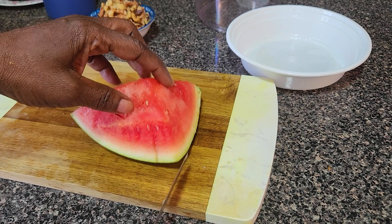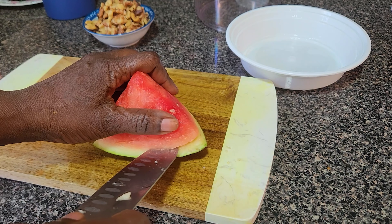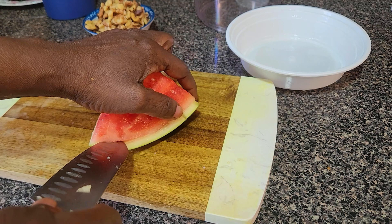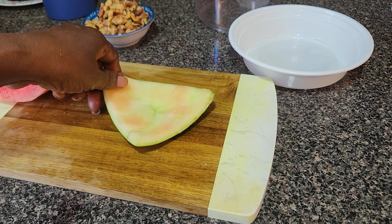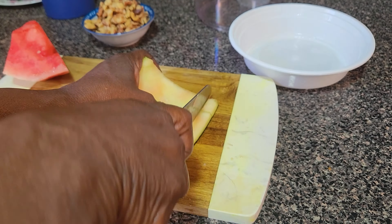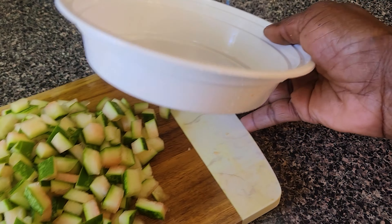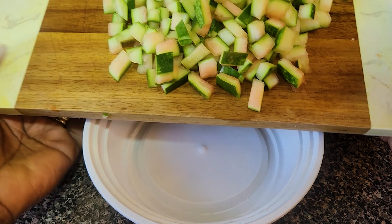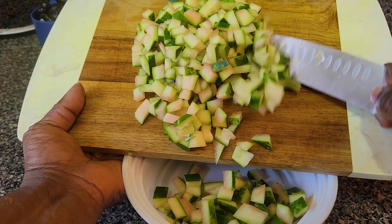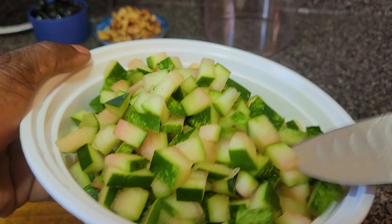So this is the melon. What we will be doing is cut the melon like this. It doesn't need the flesh inside — you're going to cut out all the melon. So this is the skin; this is what we will be working with. We've finished chopping up the melon skin, and as you can see it's in cubes.